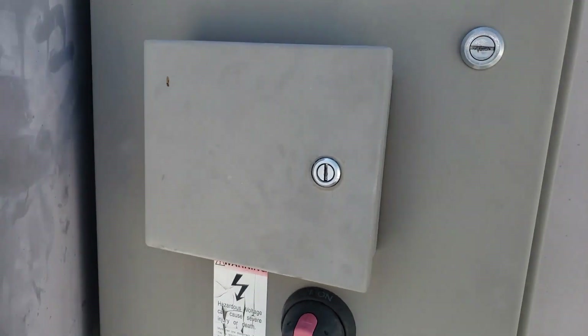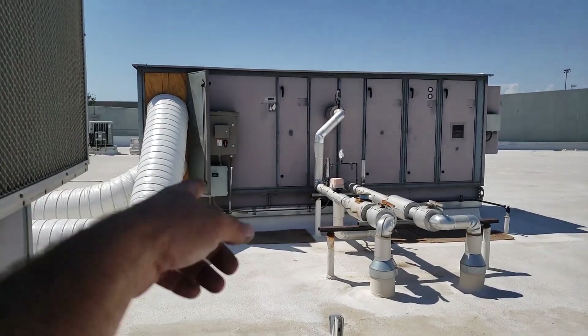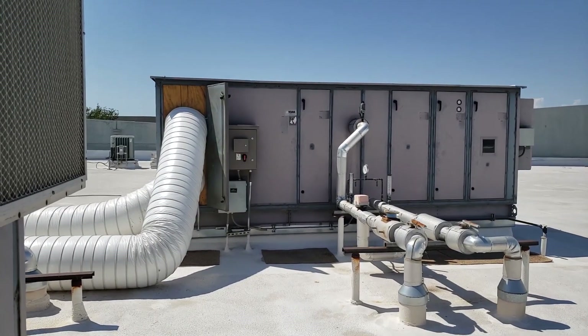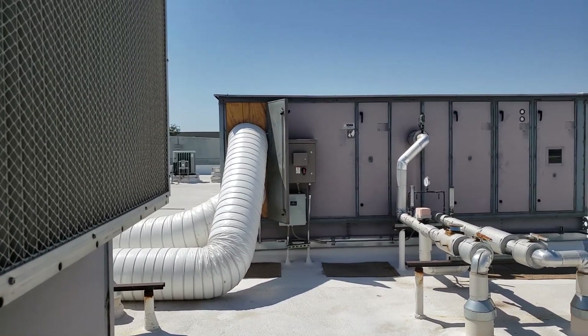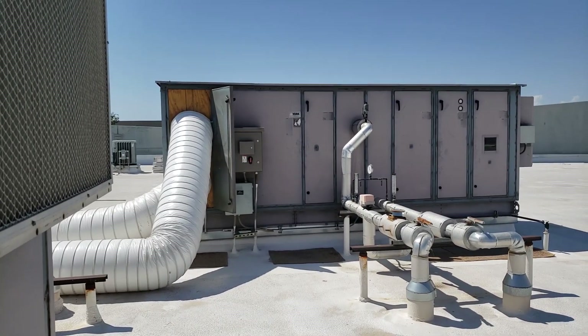I just thought you guys would get a kick out of that. The EMS — I reset it. I came up here to reset the EMS boards on everything. It hit like a weird fault in the programming or something. I noticed right before those pumps failed that one of these units was cycling the blower off and on randomly from the EMS.